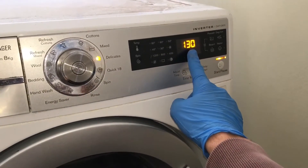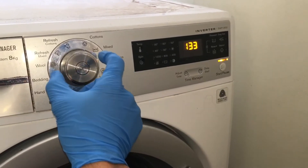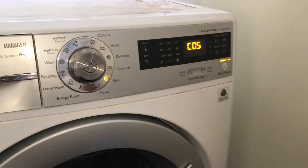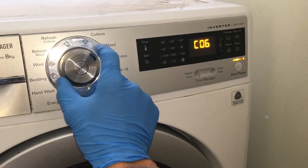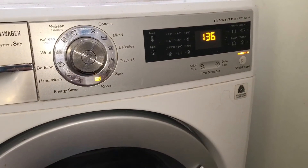While water is filling into the drum, you should see a readout of the water level on the screen. Positions 5 and 6 do not have any settings for this machine.